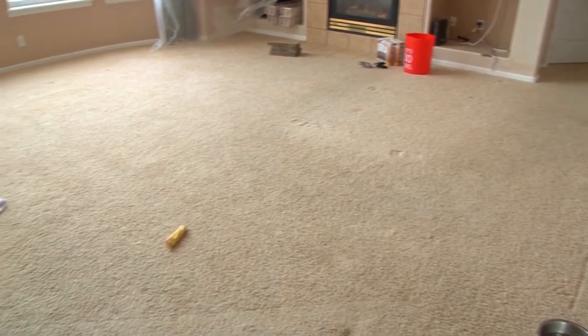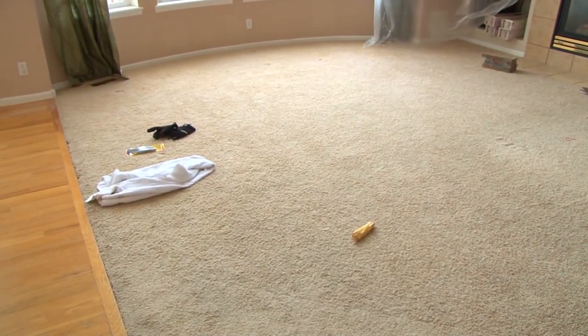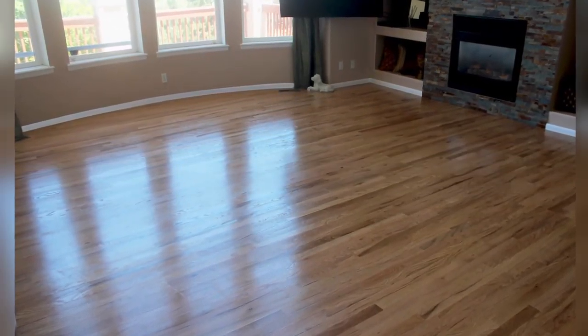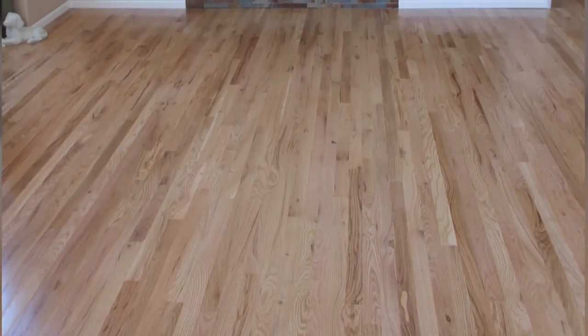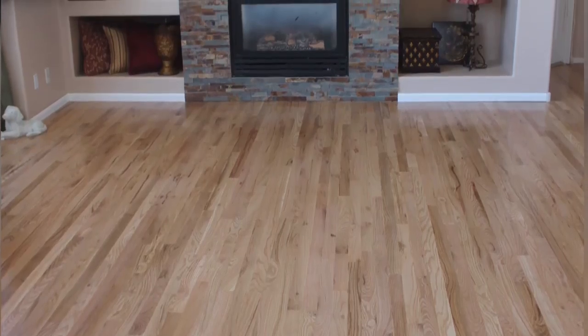This is what it looked like before with the carpet in, and this is what it looked like after we installed hardwood floors. We're going to show you in a couple of weeks how you could do that yourself. These guys at High West are the Home Advisor top-rated service contractor. If you ever need help with something like this — if you look at it and say, 'That's just too much for me' — this is a good time to reach out to the pros at Home Advisor.